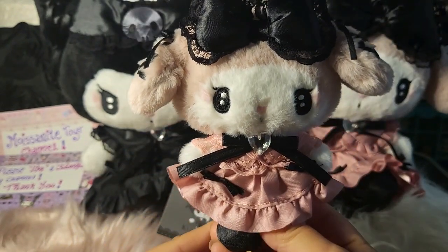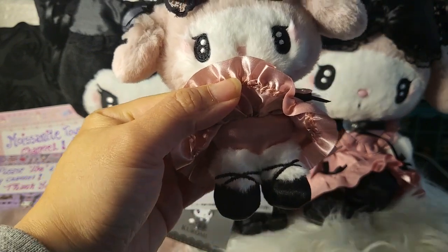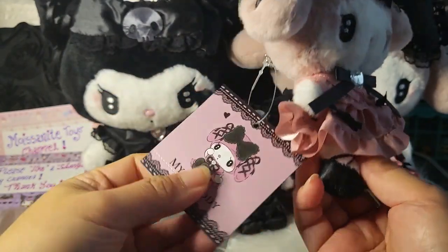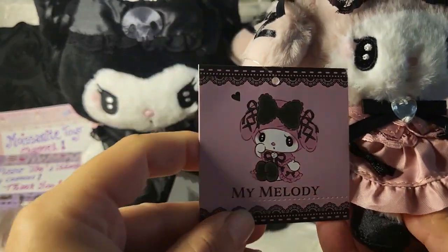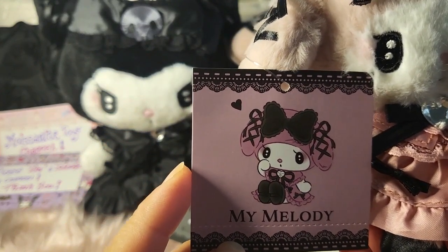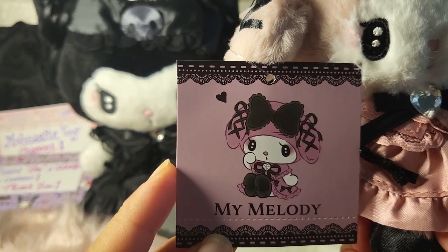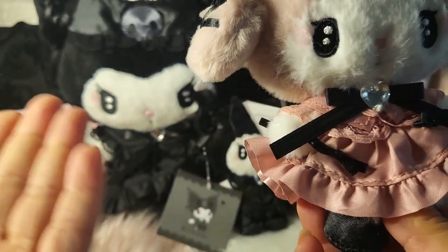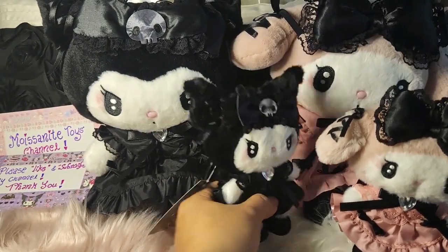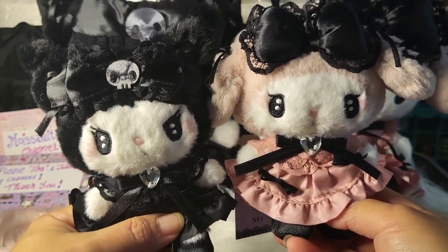She also has ballet shoes and is wearing pink little shorts inside. That is her label — looking at it, you can see it's very lolita style. Look at all the black laces and the colors they use — it just feels sweet and adorable. That is the mascot design for My Melody and Kurumi. Let's set them aside and look at the plush.